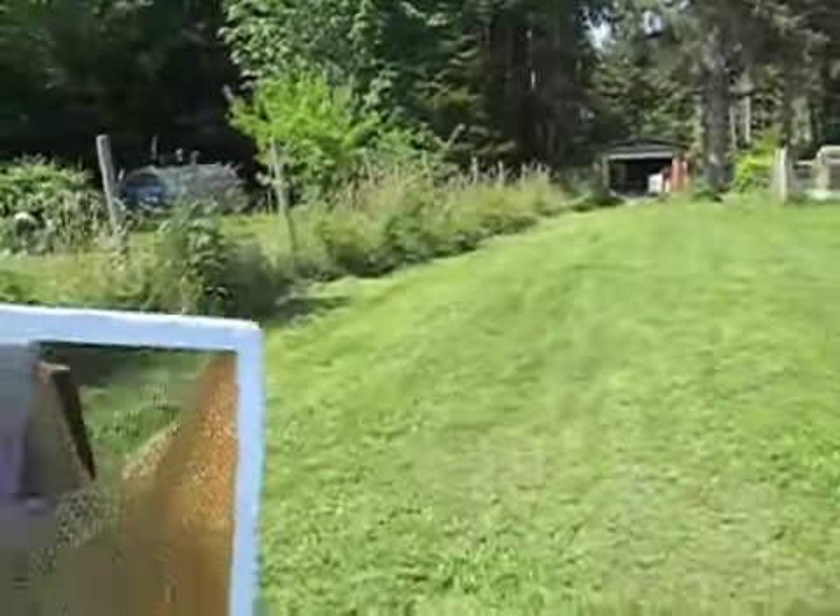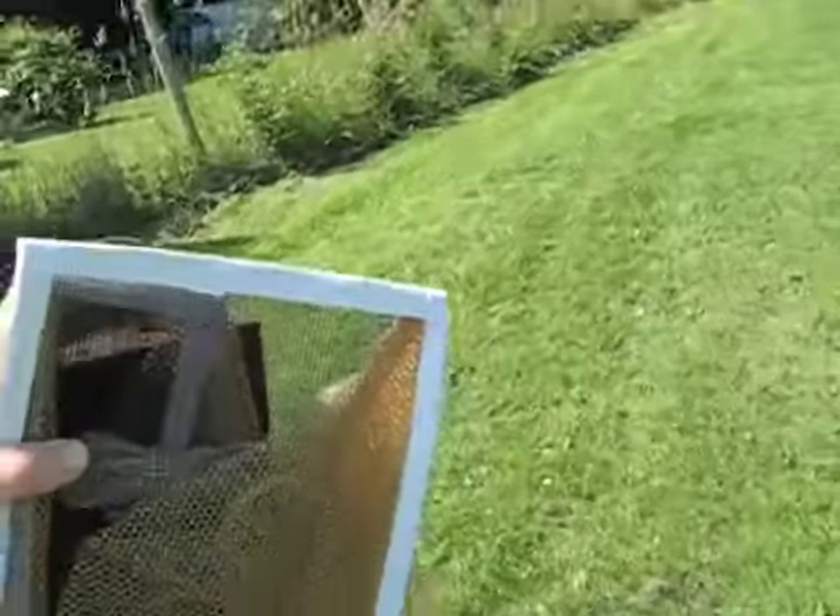Bee boxes, let me just make them. Here's some of my equipment. I've got a smoker there, a bee hat, a bee tool. I'm wearing all white.